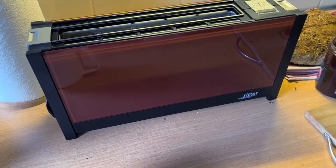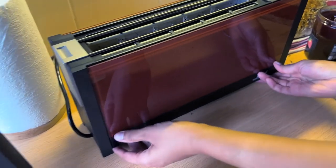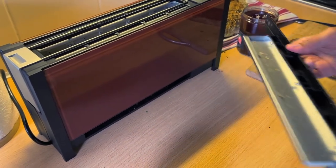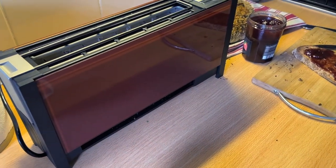How do you clean this thing? Let me show you. You pull out this tray — you have to do this after every use. And then it just goes to the bin.